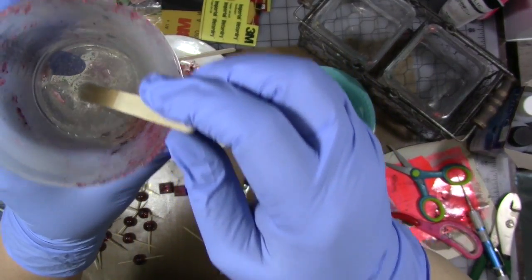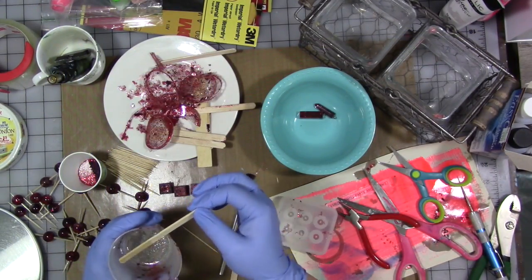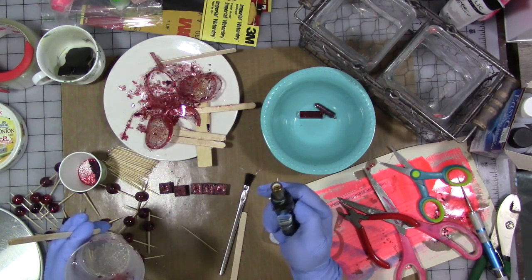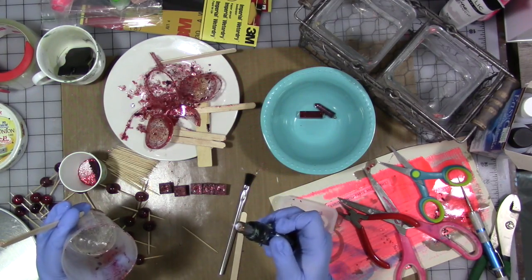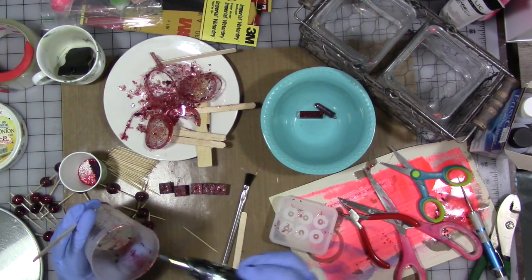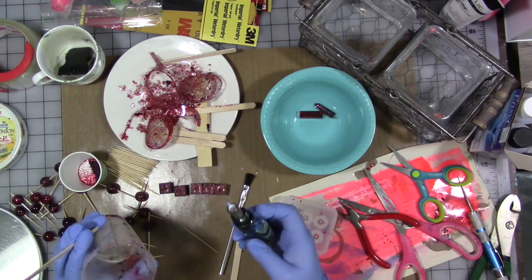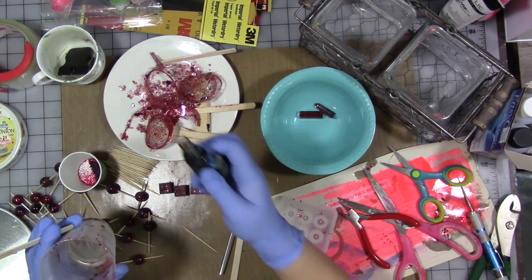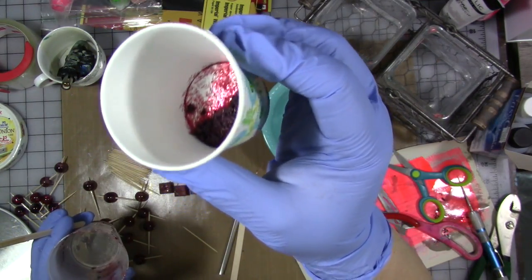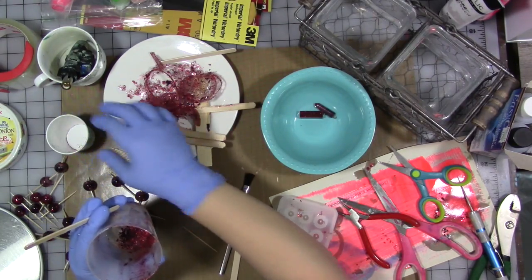I've mixed it for two minutes and there's like a million bubbles in there. So we're gonna try something — we're gonna torch it while it's still in the cup. I don't know if that's gonna help or not, but we're gonna find out. I'm gonna turn my little butane torch on and just really quick try to pop some of those bubbles. And it did pop some.